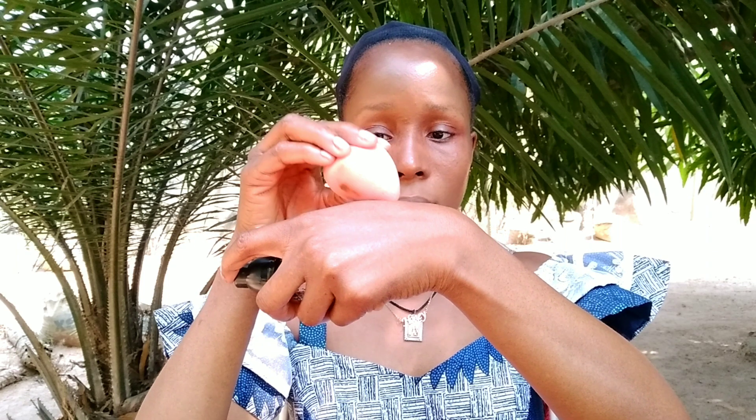Then I'm going to use this darker foundation just to darken up my face a little bit and add some definition that the lighter foundation took away from my face.